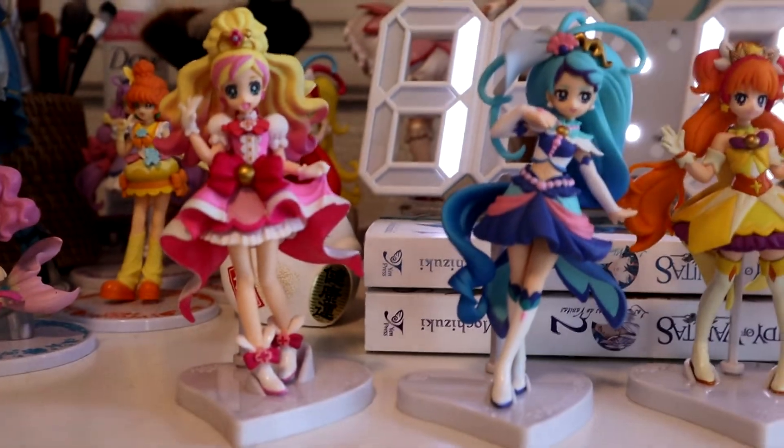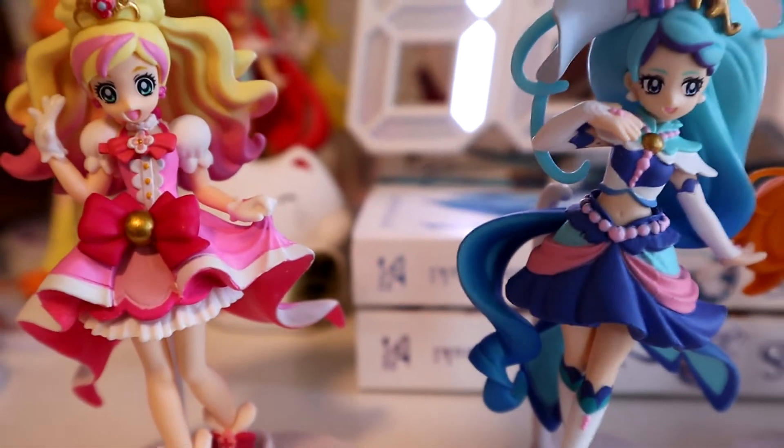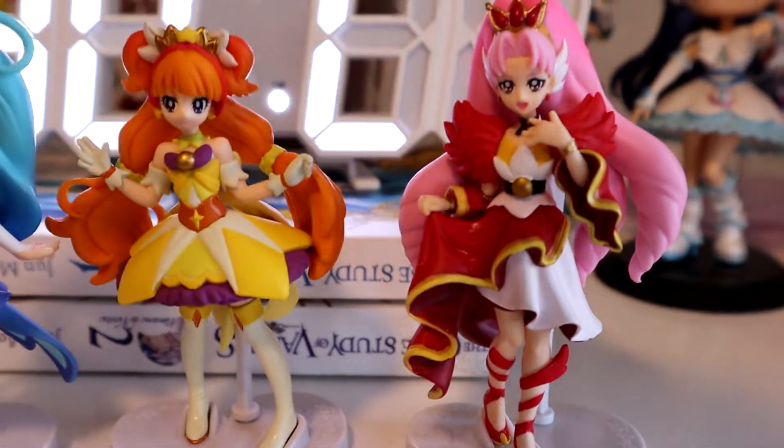I've sought after Go Princess for so long — it's been the hardest set to find. I know Go Princess was insanely popular when it came out, but I was hoping by 2022 people would stop upselling these for hundreds of dollars. For comparison, she's about the size of my hand. I can't hold them all for the outro because I only have two hands — oh, of course the two I want to hold fell. This is dangerous — they both just fell!